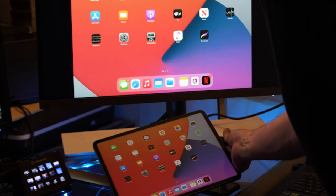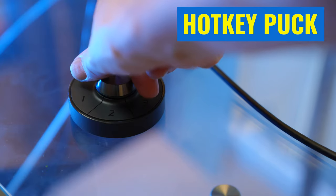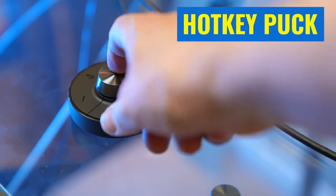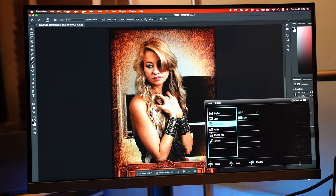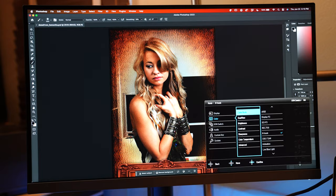It even works on an iPad, and the USB-C is actually 90 watts, so I can charge any of my laptops, my iPad, or just plug a phone in and charge it. There's a hot key puck with fully programmable buttons and a rotation dial that I can use for switching between different inputs. I can even do picture-beside-picture or picture-in-picture, where literally I can have my Mac and a Windows machine on the same screen at the same time.